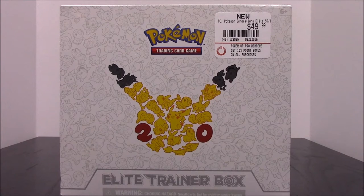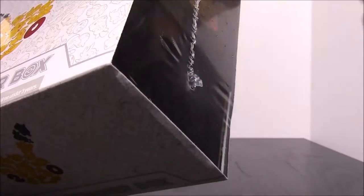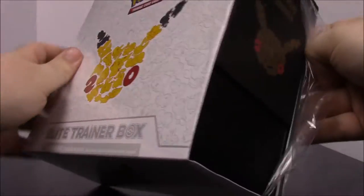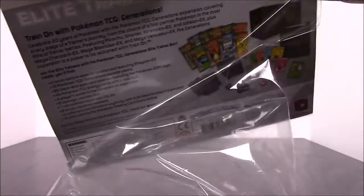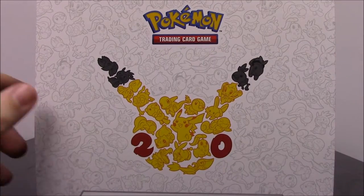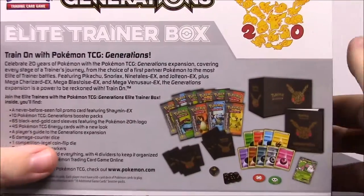What's up guys, this is the Austin Nerd Show. Today we are unboxing a Pokemon 20th Anniversary Elite Trainer Box. I've been buying a couple of these card packs. There are packs out for the Generations set that you've been able to buy so far, and it's had Charizard, Blastoise, Venusaur, and Pikachu, which just came out. Now they also have this Elite Trainer Box, which is like an ultimate box.